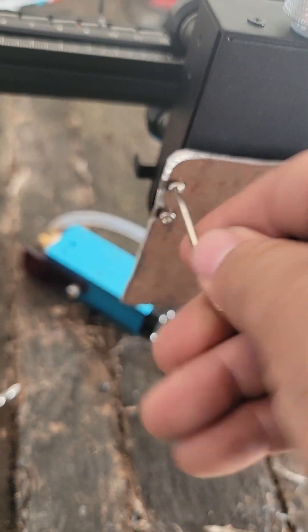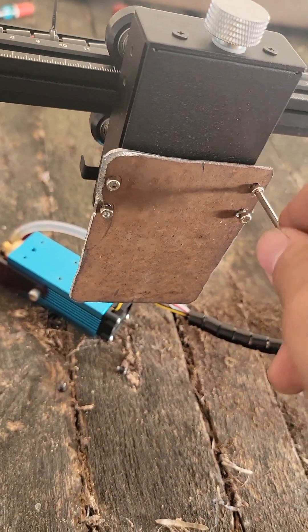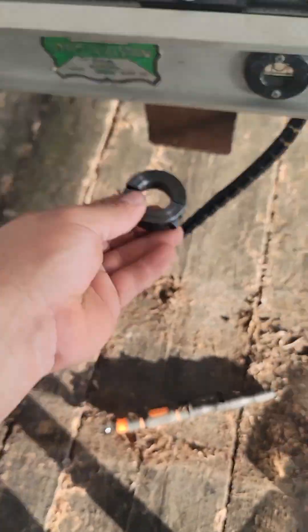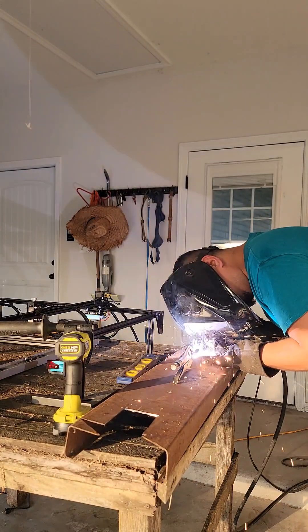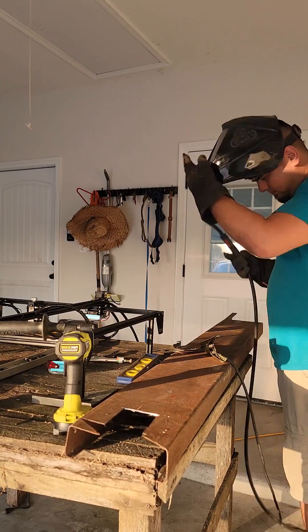Next, screw your new plate onto the engraver reusing the original hardware. Now we need to mount the steel two-piece clamping collar I got from Amazon to the plate. I originally purchased the wrong size for my torch, so make sure to measure your torch and get the correct collar you need. Mine ended up needing a 1-1/8 inch bore for the torch to fit.